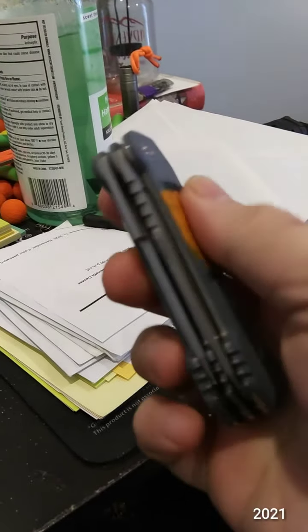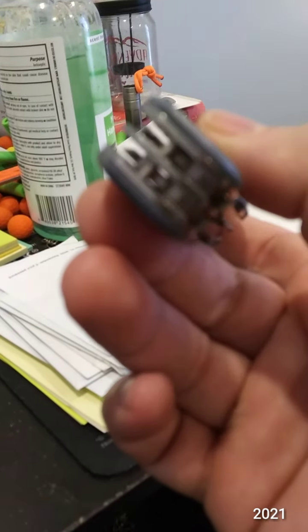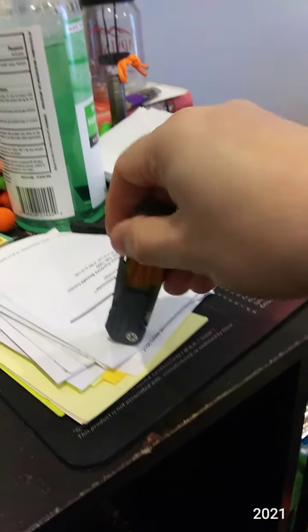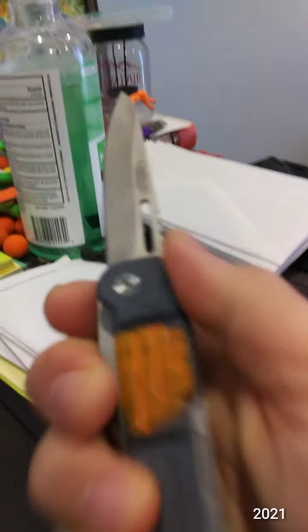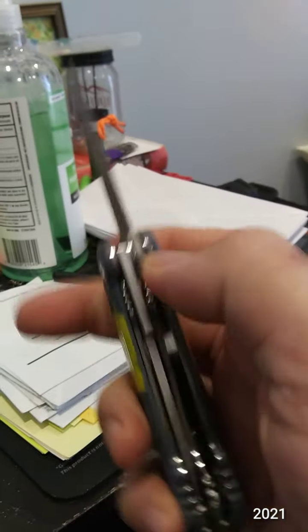But anyway, that's knife number one. I'll probably be keeping this one just because I like the aesthetics. Camelus pocket block — not to be confused with a Gerber pocket square.